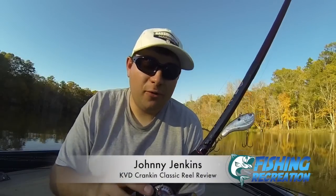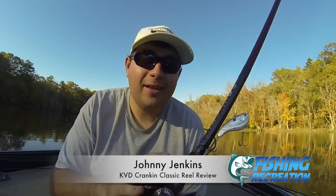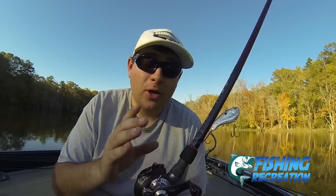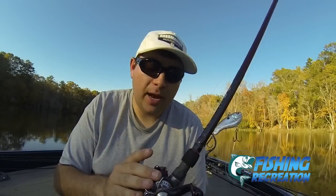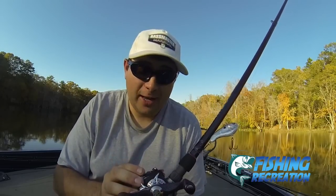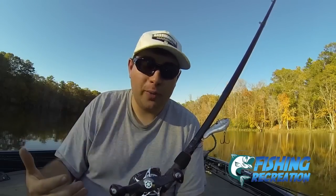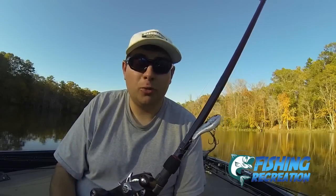Hello, Johnny Jacobs here to give you my review on the Quantum Tour KVD Crankin' Classic Reel. I'm telling you, the most impressive reel that I've had an opportunity and experience using. I've had this reel for several years, caught a ton of fish on it. I've been wanting to do this review for a little while, and now the day has come where I feel comfortable enough to give you a durability rating. Hopefully I'll be able to show you some awesome fish catches inside the video also. Let's go ahead and get into it.